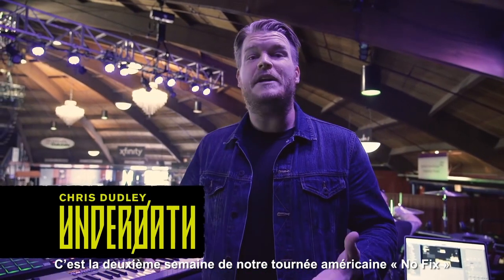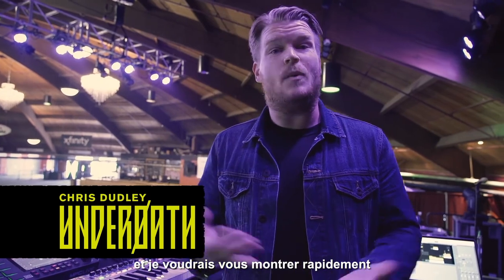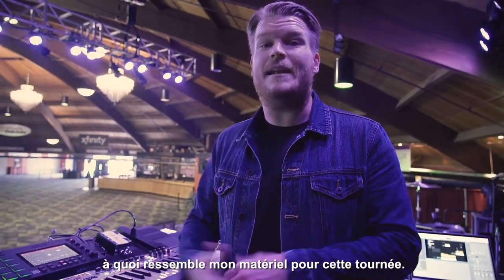Hey, what's up? This is Chris from Under Oath. We're out here on week two of our No Fix US tour and just wanted to give you a quick peek into my setup for this tour.